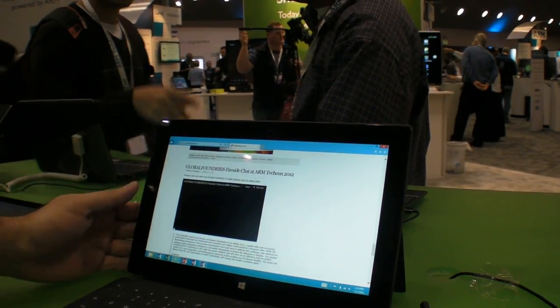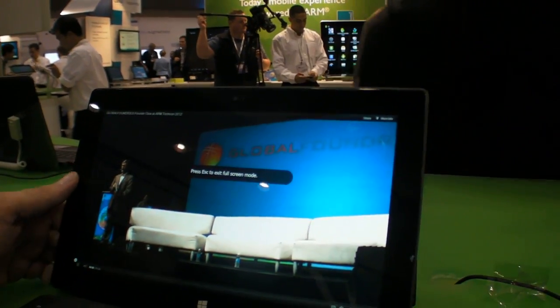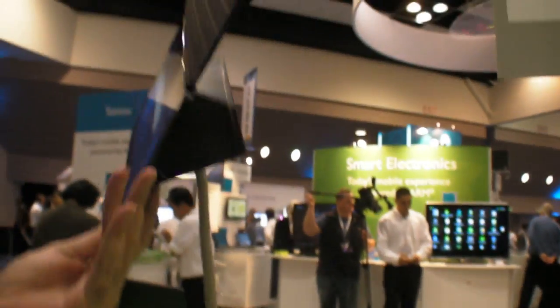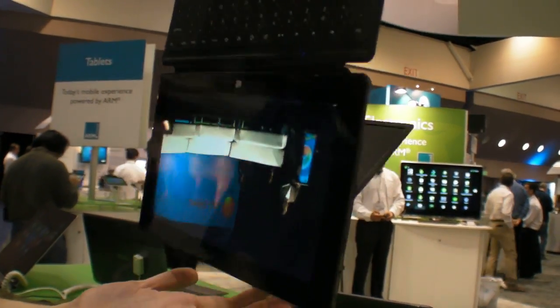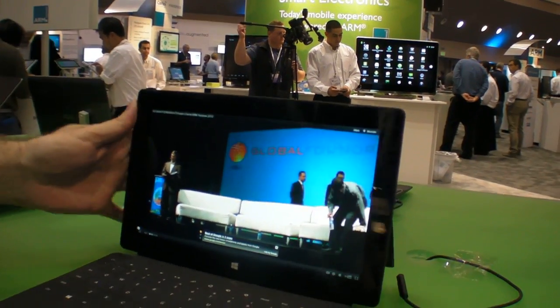I'm just going to play this one full screen. And that's it — playing back here. I can even play it back on its head, and it holds. This is really an impressive keyboard — it's cool. Cool keyboard.